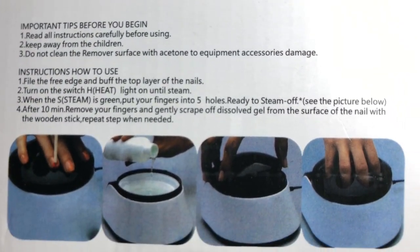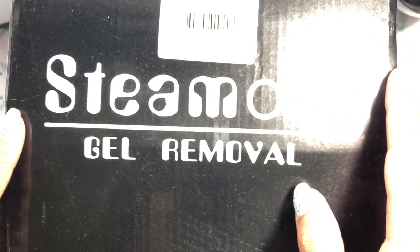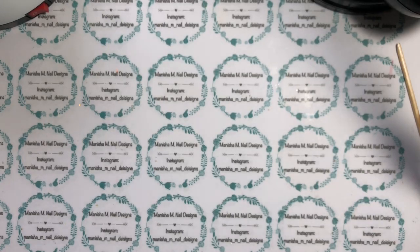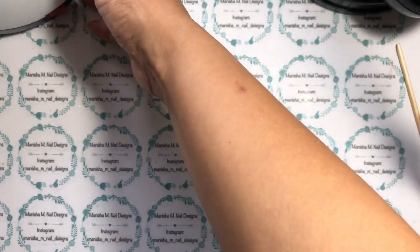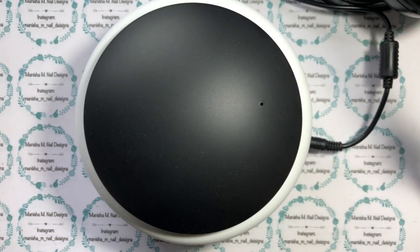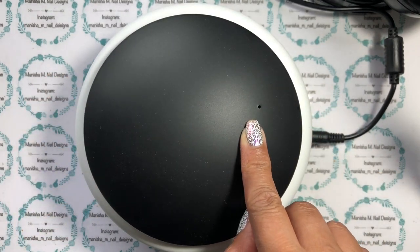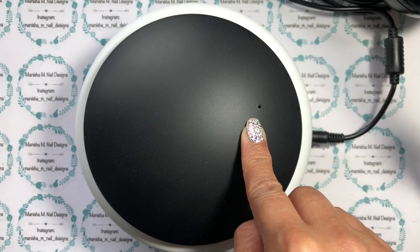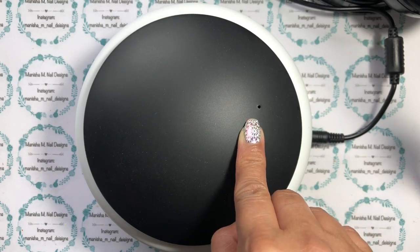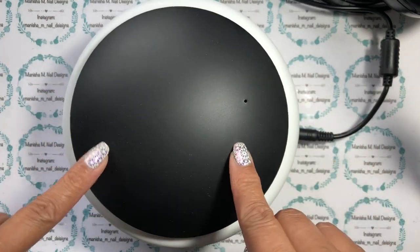It's got nice clear instructions on the outside on how to use it. There are different types of plugs you can get - a US one, an EU one, a UK one - and I got the Australian one because I live in New Zealand, and Australia and New Zealand have the same power sockets. It ended up costing me a couple of dollars more, but there are other brands out there charging pretty much double what I paid for this.